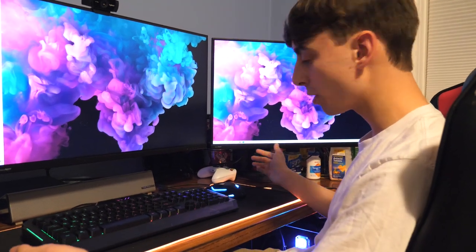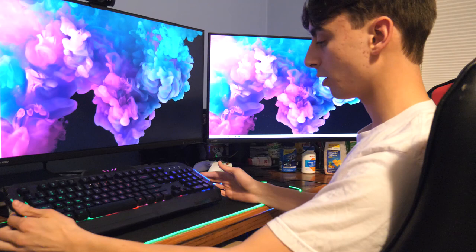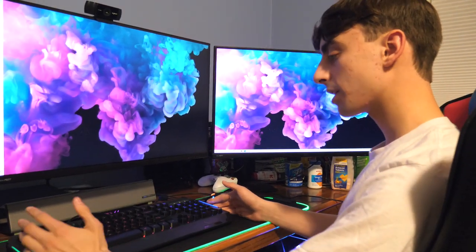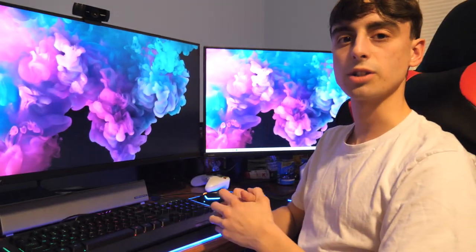Where else are you going to find a gaming keyboard for $10 other than 5 Below with the Booga Gaming Keyboard? The Booga Mouse Pad is probably the best because it has a really clean design. I don't even know if this fits with the mouse pad, but what can you do? Anyway, I think it's a pretty good deal. Check my other reviews out. I'm Mepi Productions. Thanks for watching and goodbye.